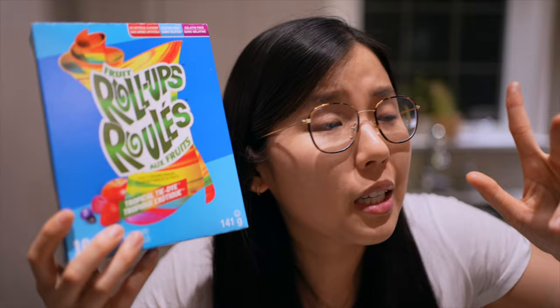Supposedly, if you wrap fruit roll-ups with a scoop of ice cream, it'll turn crunchy. And I have yet to try this out, so let's see for ourselves.